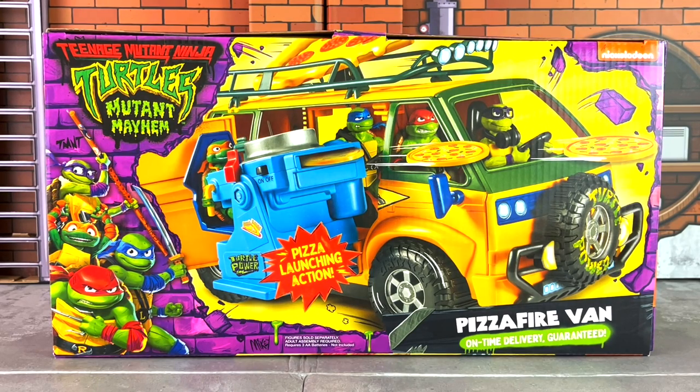We've seen similar versions of this van released over the decades, most particularly called the Party Wagon Turtle Van. It's been called numerous things. Well, this one is called the Pizza Fire Van. That's in the film and it's their primary vehicle. It includes pizza launching action, so this launcher can fire the pizzas.